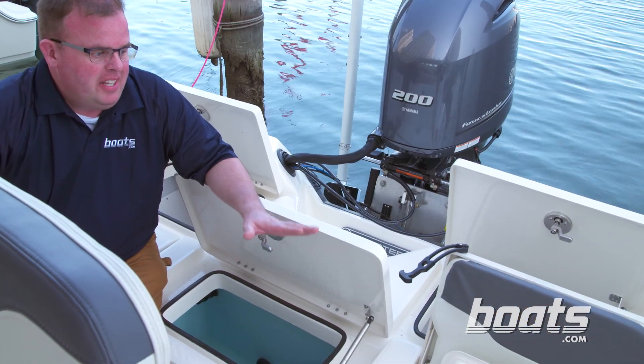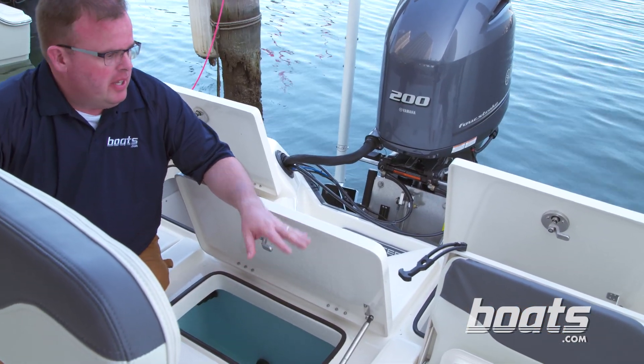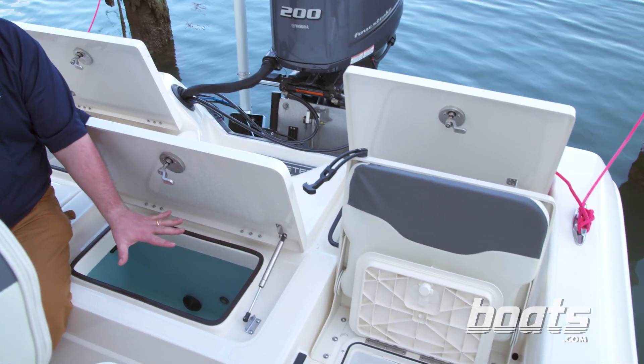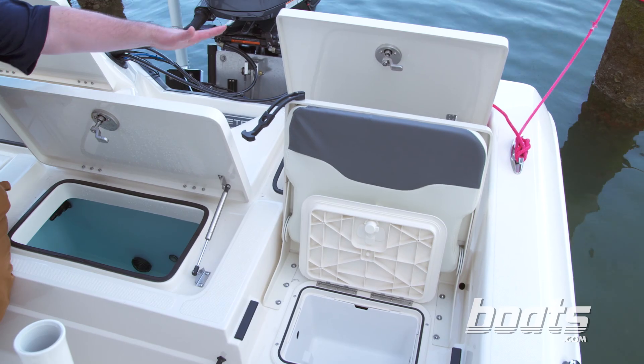Now, one thing you'll find even on larger boats than this one is that the live well is integrated underneath the jump seat. On this boat it's got a dedicated live well, and even more storage under the jump seat and aft.